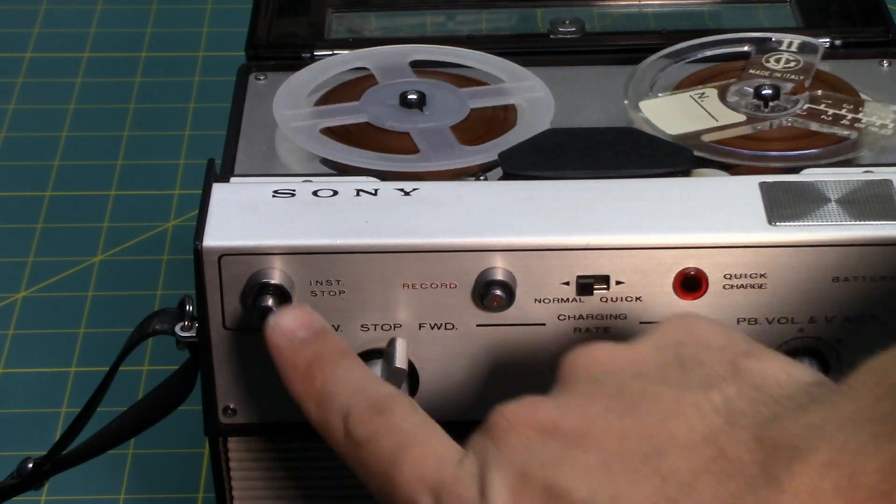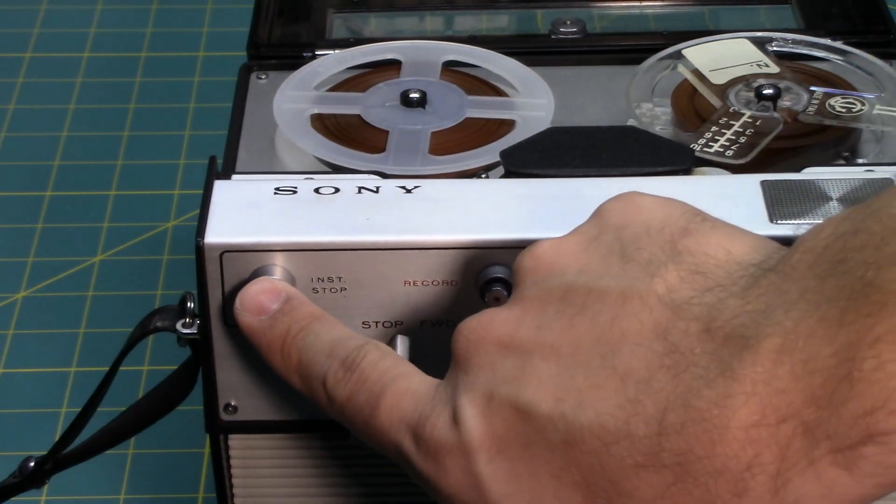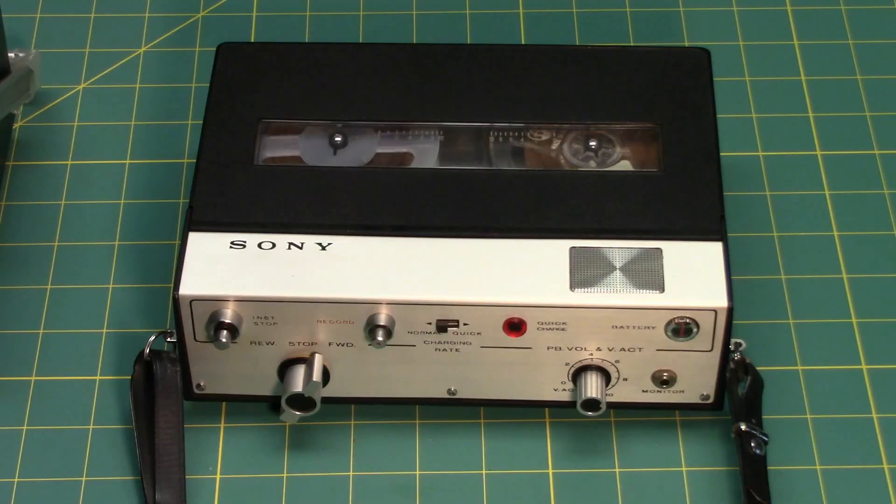There is an instant stop feature which turns the motor on and off as a pause function. This is an example of sound through the built-in speaker of the recorder itself. A shout out to Thrill Science for this video. This recording is being made at 4.8 cm per second.